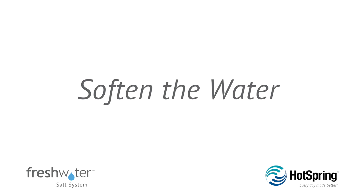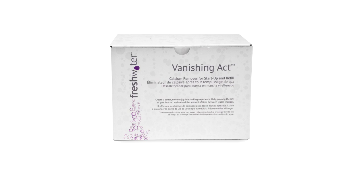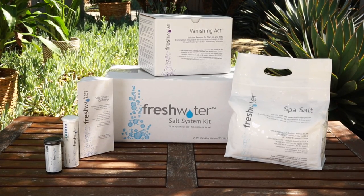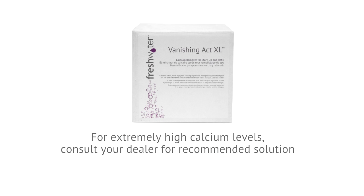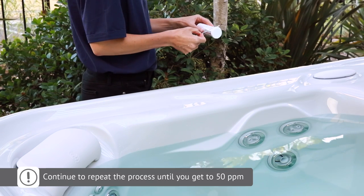The water can damage your hot tub equipment and may hinder the effectiveness and shorten the life of your salt cartridge. The desired calcium level is 50 ppm. If it is above 75 ppm, you'll need to use the Vanishing Act pillow that is included in your freshwater salt system startup kit. The Vanishing Act pillow softens water by lowering the calcium level. Depending on your water's calcium hardness, you may need to use additional Vanishing Act pillows or a Vanishing Act XL pillow. Please refer to your hot tub's owner's manual for instructions on how to use the Vanishing Act pillow. After 24 hours, check the calcium level again. If the level is still above 75 ppm, repeat the previous step until you reach the 50 ppm target.